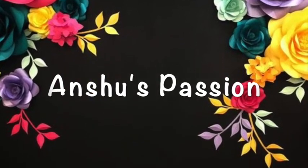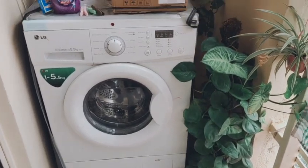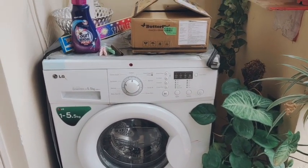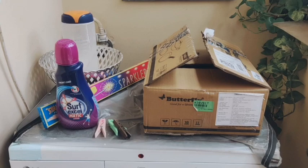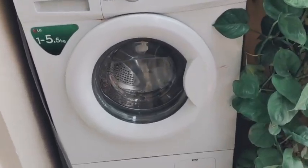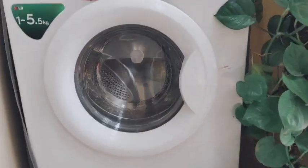Hello friends, welcome back! Today I am going to deep clean this washing machine and also clean and organize this messy laundry space. You can see how messy it is looking right now, so I am going to organize it and do a deep cleaning of this washing machine. Let's get started.